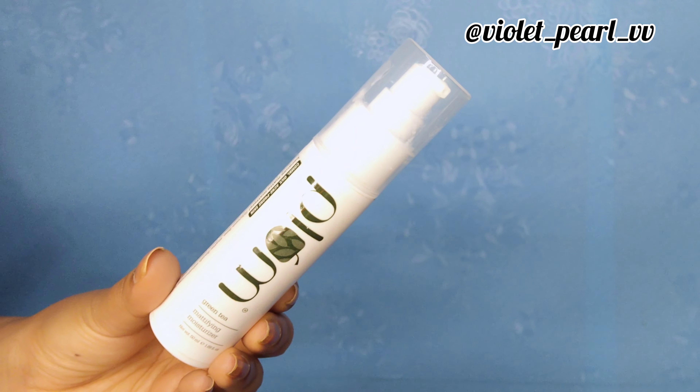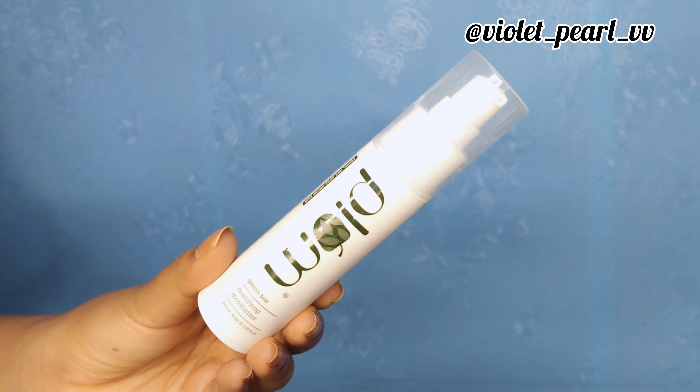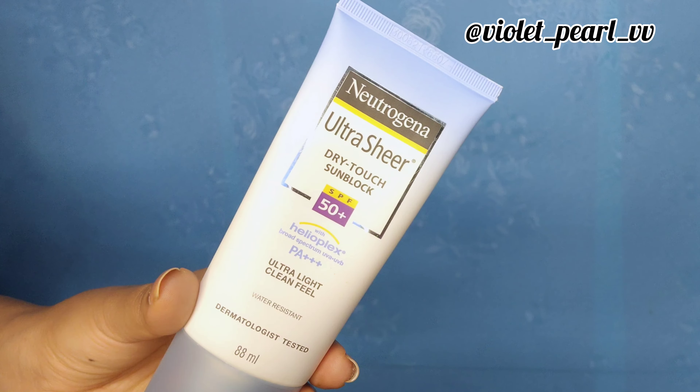First step is skincare — I'm going to do a few layers of light hydration. I'm moisturizing my skin with the Plum Green Tea Mattifying Moisturizer. This is a lightweight and non-greasy moisturizer.